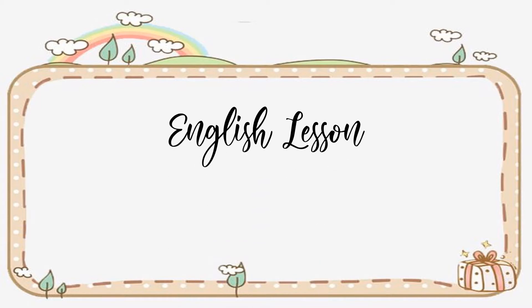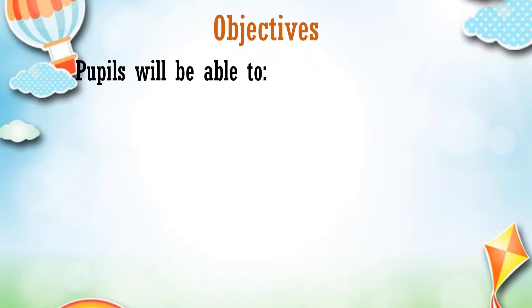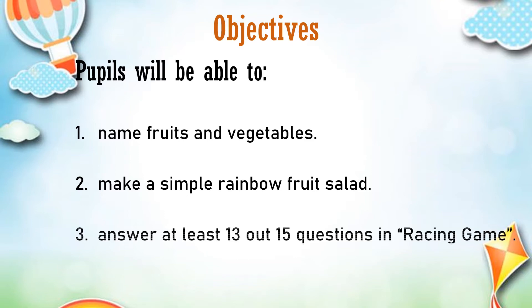Hello, Assalamualaikum and a very good afternoon. Today we are going to learn an English lesson with me, Miss Nadira. Our objectives for today are: pupils will be able to — Number 1: name fruits and vegetables. Number 2: make a simple rainbow fruit salad. Number 3: answer at least 13 out of 15 questions in the racing game.